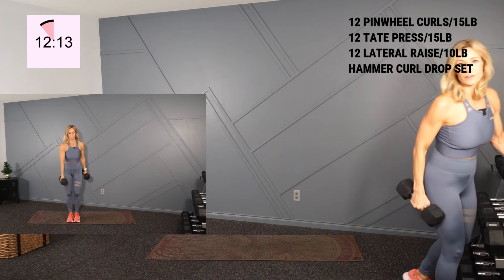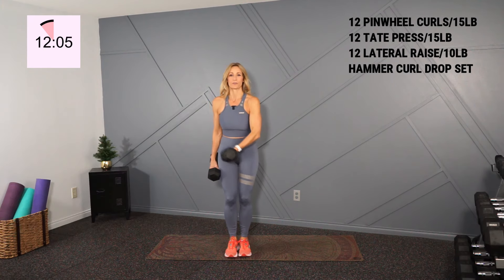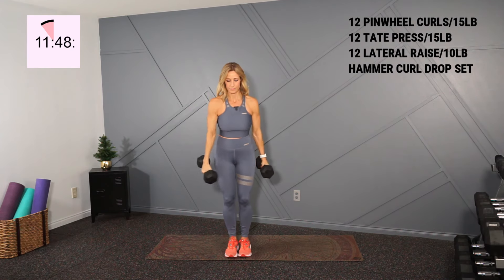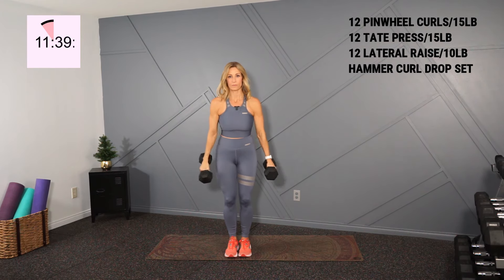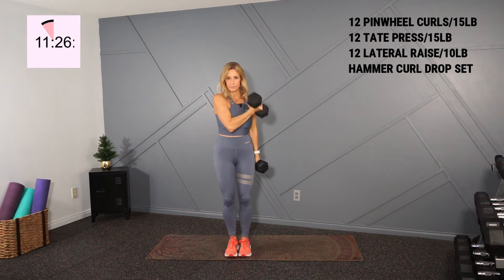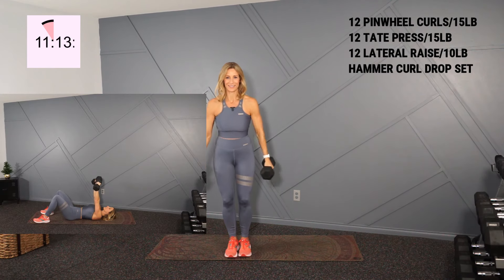I'm starting my arms amore with pinwheel curls and I'll hold my 15s. You've got 24 total — 12 each arm. Shoulders back, knees are soft, and let's curl right here up. I'm halfway — 12 more for me. And up, flex at the top. One more here. Very good.